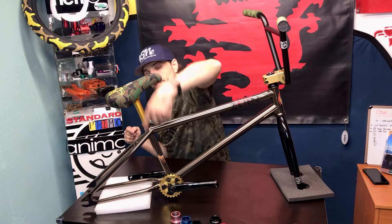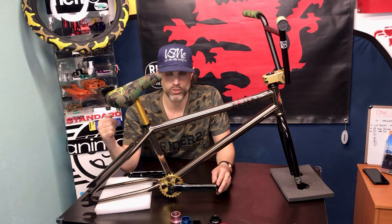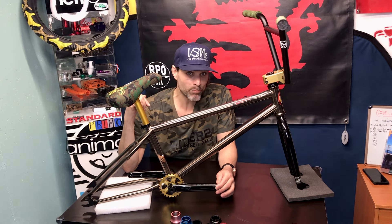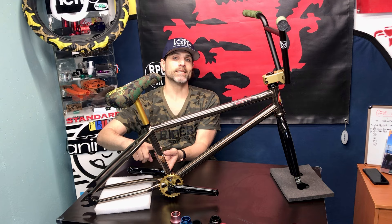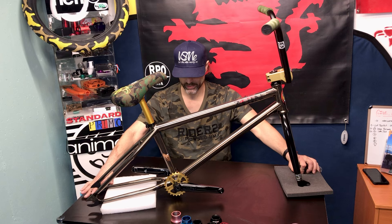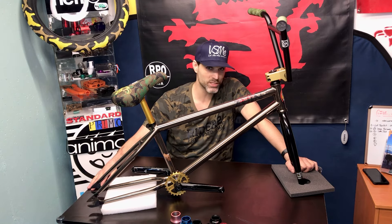The standover is measured from the center of the top tube to the center of the bottom bracket. This frame has a 9.3-inch standover, which is pretty tall — great for a taller rider. When Joey used to ride, standovers were like 8.7 to 8.8 at the tallest. Standovers kept getting smaller and smaller — people used to say bikes were starting to look like scooters with all this height up top but only a six-inch standover down below, especially with a slammed seat.